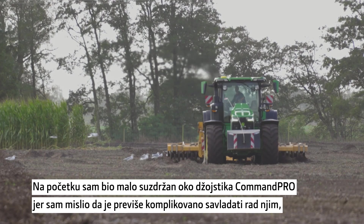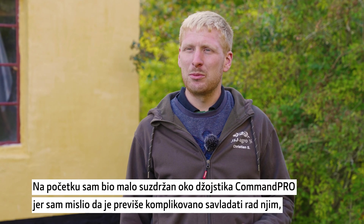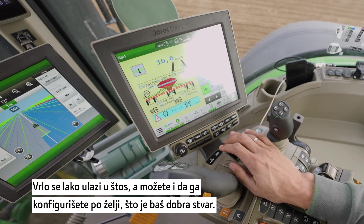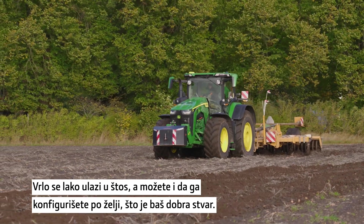At the beginning I was kind of skeptical because I thought it was too complicated to get into, but after a while you can operate more things with one hand than you could earlier, and it's actually quite easy to figure out. You're also able to customize it how you want, and it's quite good.